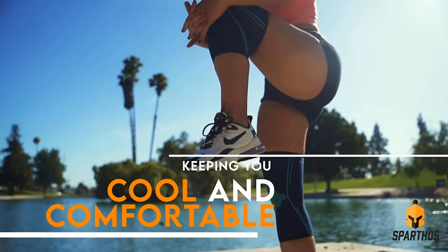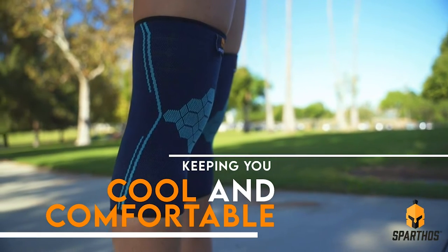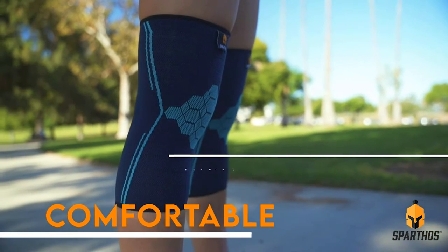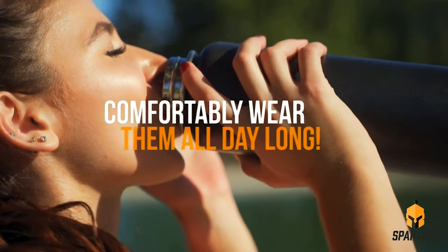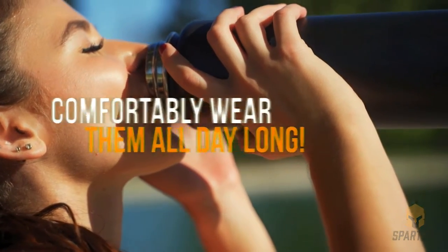dry, and comfortable, oxygenating the muscles and enhancing blood circulation. Tight and seamless, Sparthos Knee Compression Sleeves fit like second skin so you can comfortably wear them under your clothes all day long.